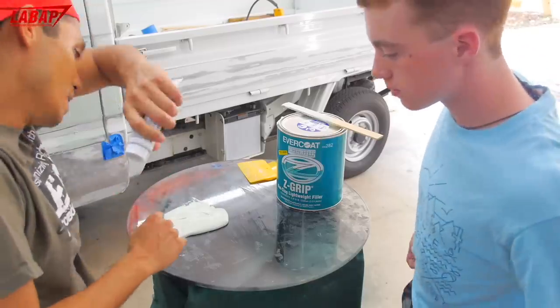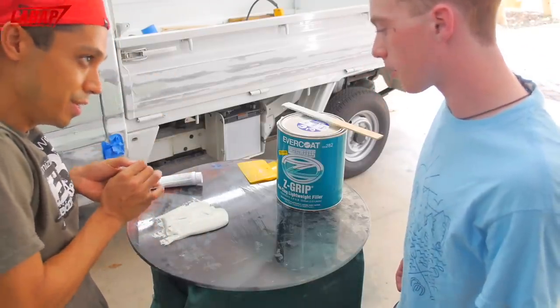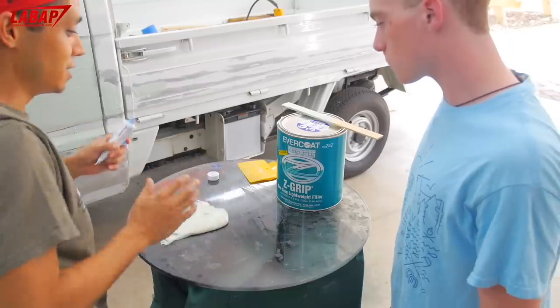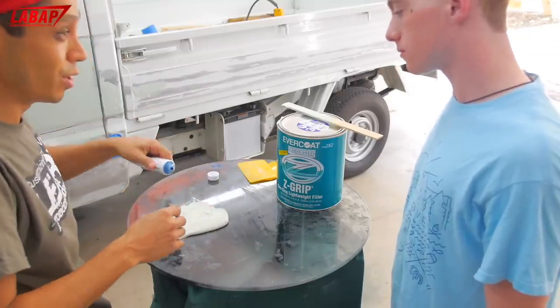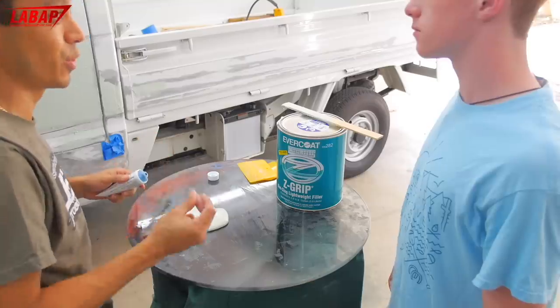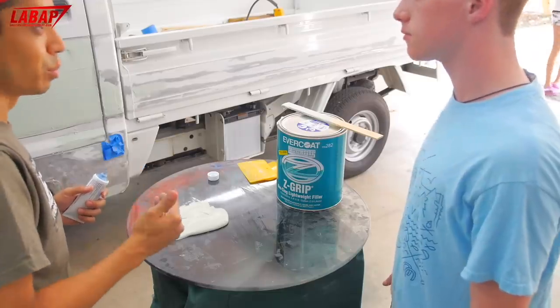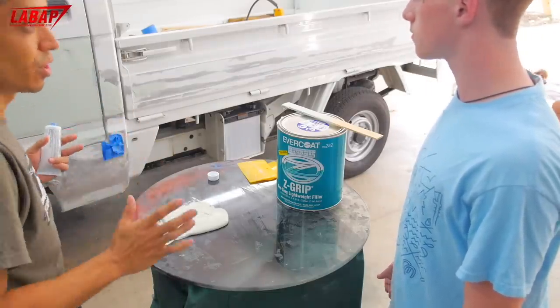For every golf ball size of filler, we're going to put about six to eight drops of hardener. It's not an exact science. If you put more than you're supposed to, it's going to dry quick. If you put less, it's going to take longer to set up — which is good because you can work with it a bit longer and shape it. But if you don't add enough, it will never dry.